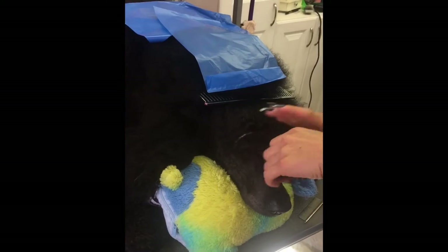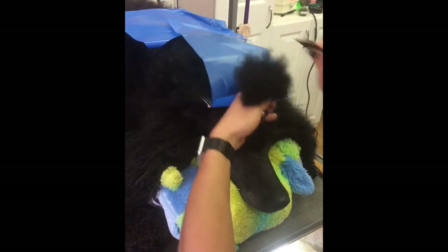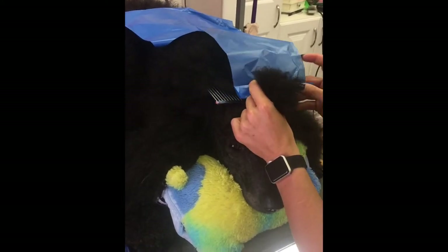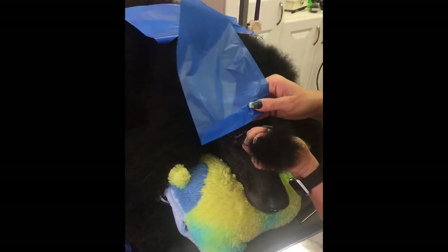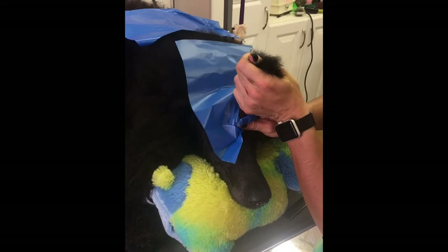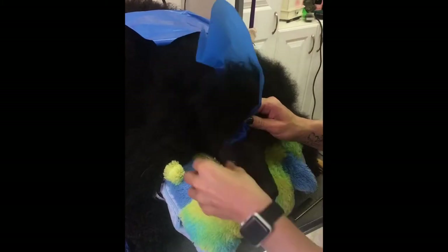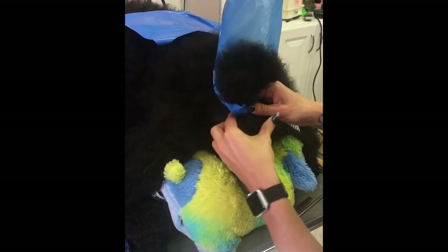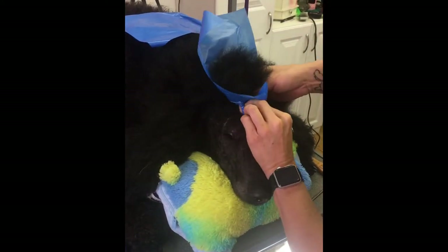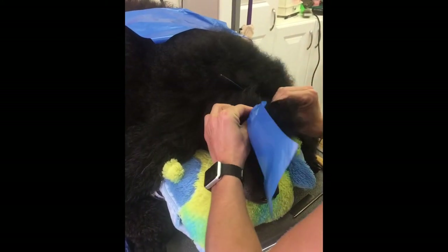We're going to take our section of hair and make sure we have it all straight. Grab hold of that, take the wrap and place it at the base — I pinch the hair between my fingers while I straighten the wrap out, pull it tight, and start wrapping it around. This is a little tricky to do with fake nails — I haven't had fake nails in ten years.